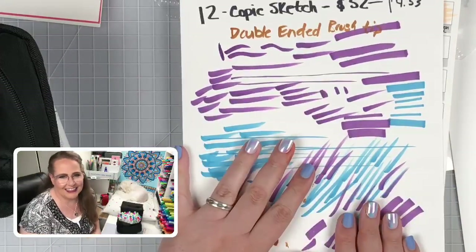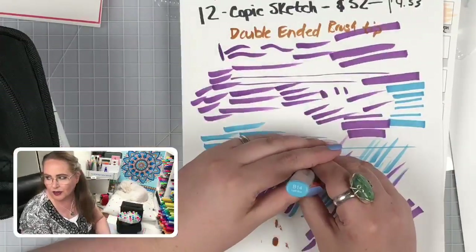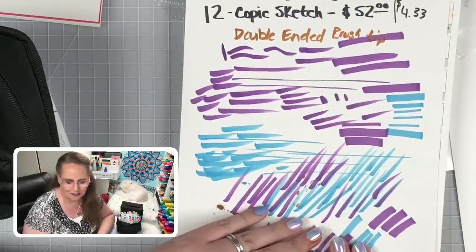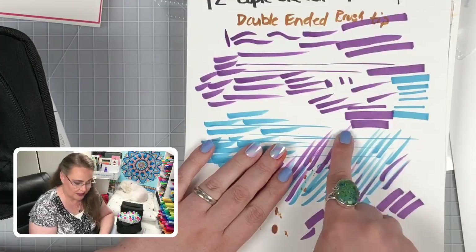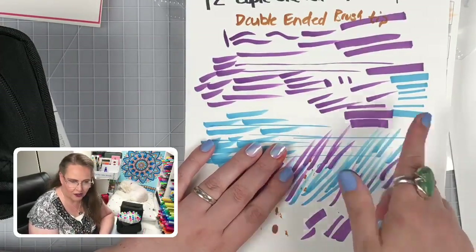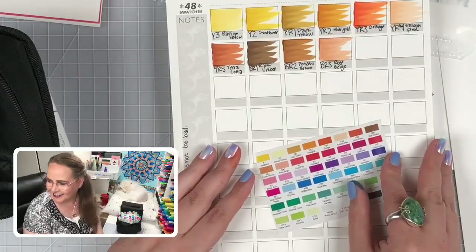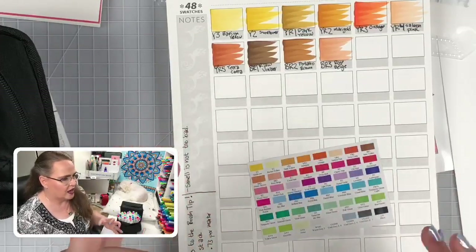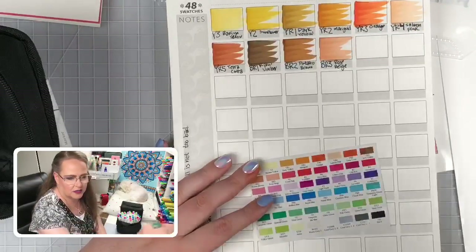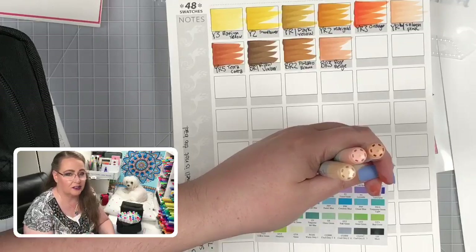Jack donated to our channel — thank you so much, Jack. We'll only know over time how well this brush tip is going to behave. I plan to really put them to the test and see how long the tip lasts — like I did with my Blick Illustrator markers. But we have the added benefit that if the tip starts to crush, we can flip it around and get another fresh point. The chisel tip on the Ohuhu is a lot wider than on the Copic Sketch and feels a little bit mushier.